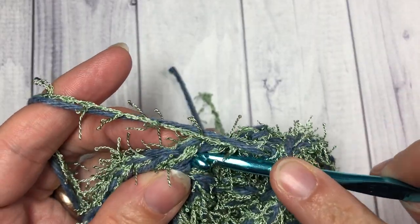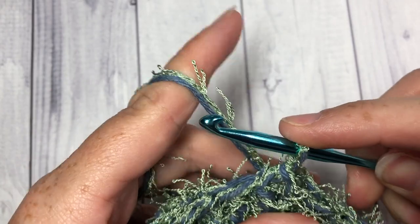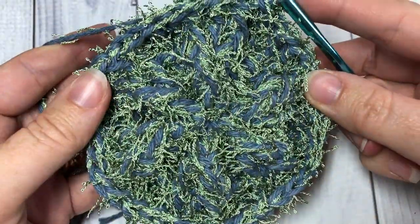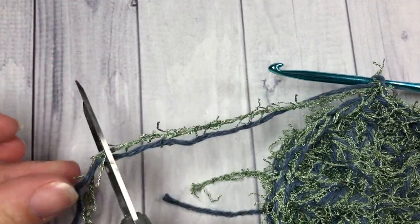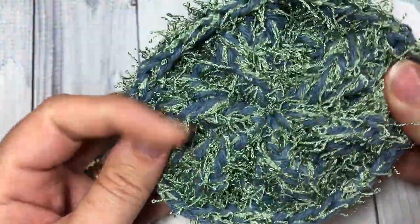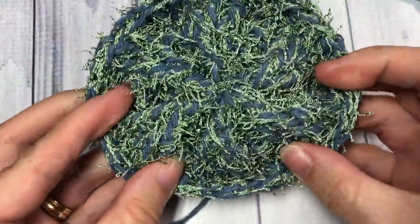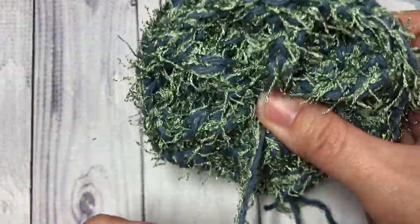Once you have worked your front post half double crochet stitches all the way around, join with a slip stitch into that first stitch. Fasten off and use your yarn needle to weave in any loose ends. Your sand dollar scrubby is now complete.